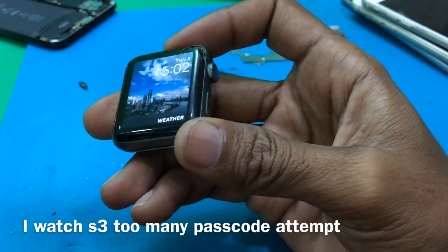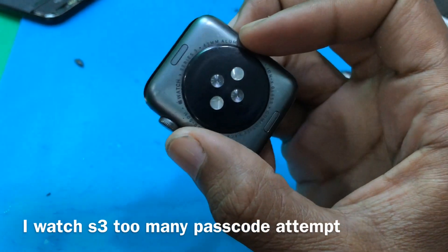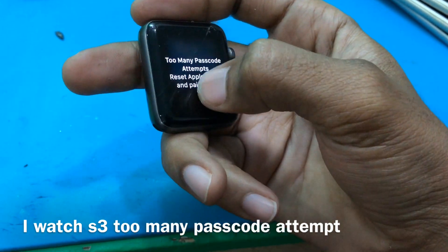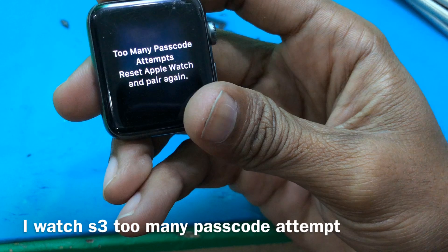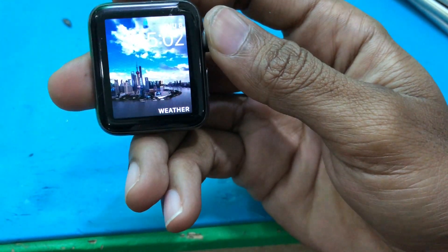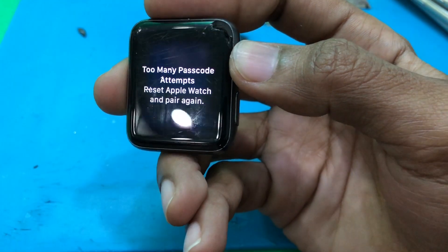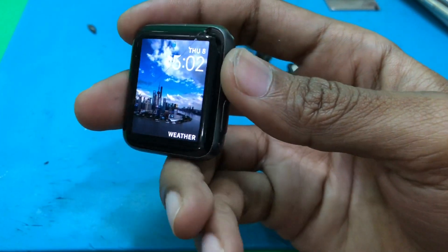Hello everyone, today I'm going to show you how to reset Apple Watch Series 3. This is Apple Watch Series 3. The issue is too many passcode attempts — we need to reset the Apple Watch and pair it again, so we cannot type the passcode. Okay, let's watch it together.